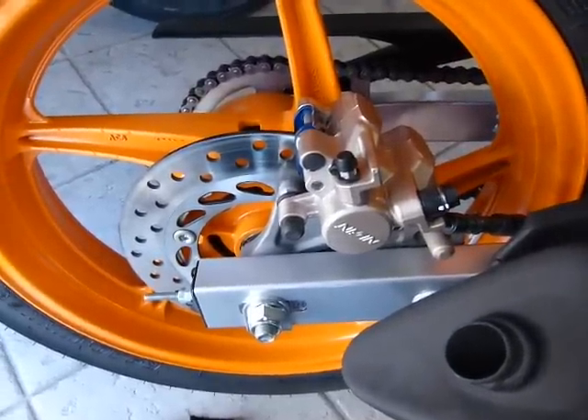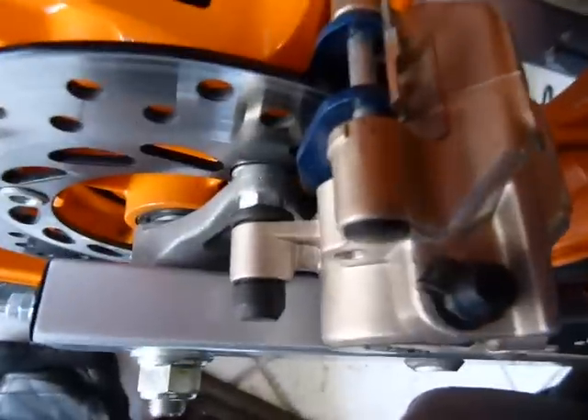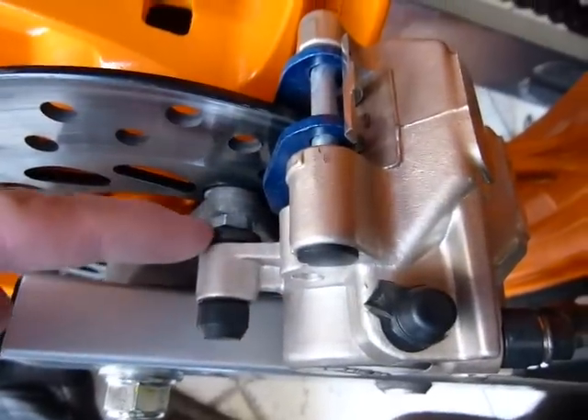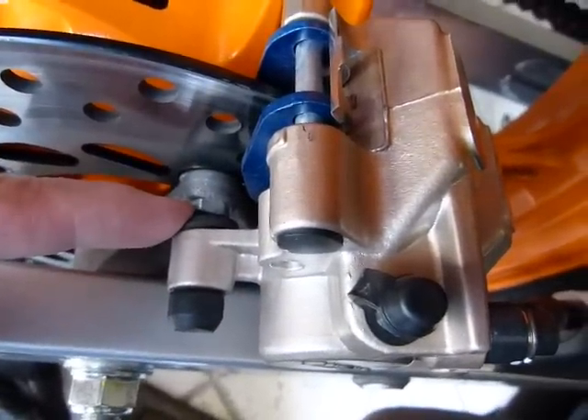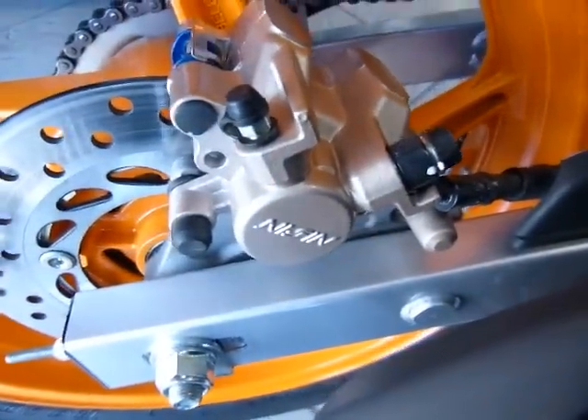CBR125R Rear Brake Caliper Removal. Get a 12mm wrench and take out that bolt there, and then another 12mm wrench goes on this bolt here. You can barely see it because it's from the other side, and you're going to have to wrench it across the wheel. Take out those two bolts and the whole caliper comes off.